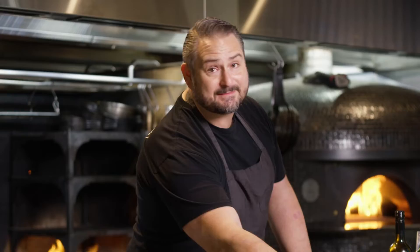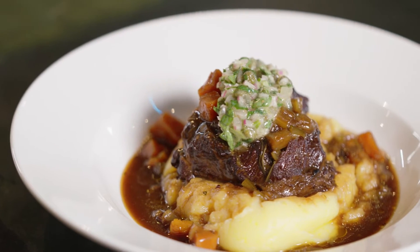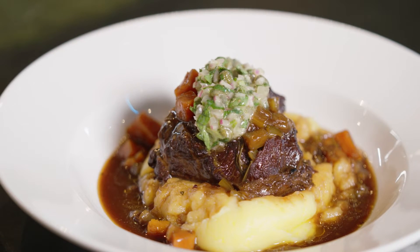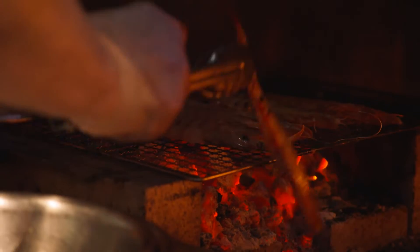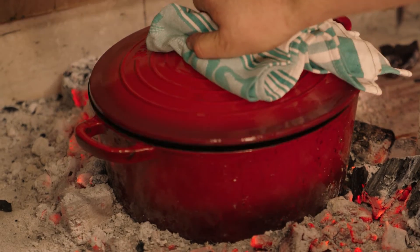Now I've got my hands on some of these fantastic beef cheeks — these really are the ultimate winter warmer. Today we're going to make braised beef cheeks with Pedro Jimenez, a mashed potato, and a fantastic salsa verde to really cut through that richness. And because here at Brown Street Grill we cook everything on the open fire, I'm going to do mine in a camp oven, but you can do this easily in the oven at home.